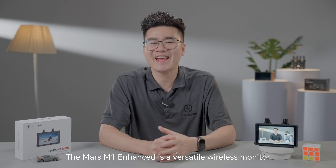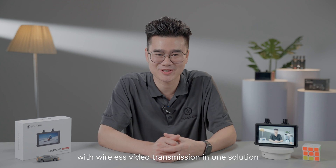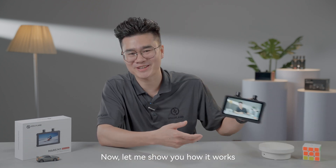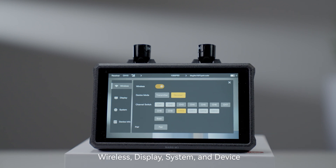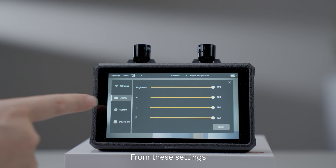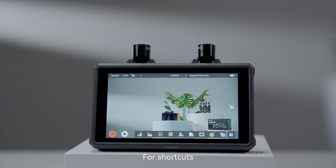The Mars M1 Enhanced is a versatile wireless monitor that combines monitor functionality with wireless video transmission in one solution. By touching the screen, we can quickly access the main menu, which contains four set menus: wireless, display, system, and device. From these settings, you can choose the functions you want and adjust the settings conveniently.